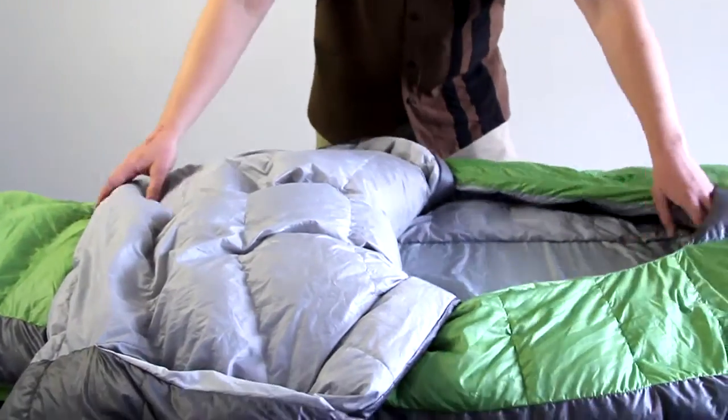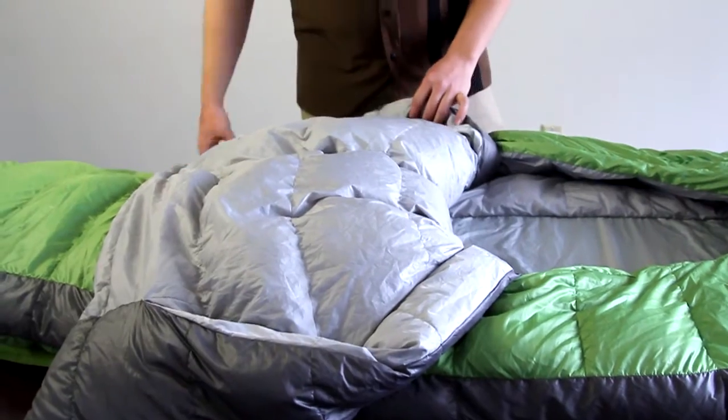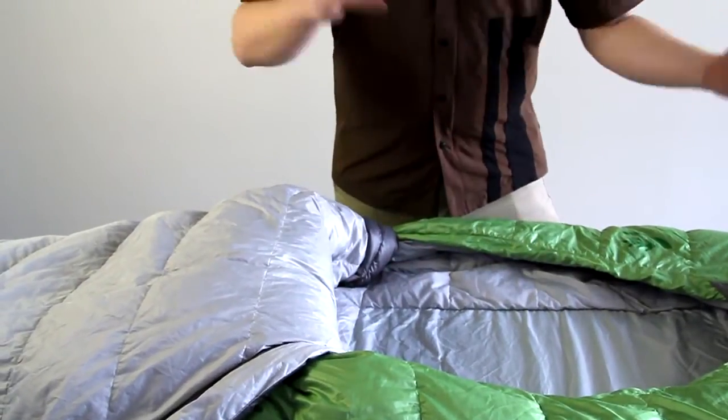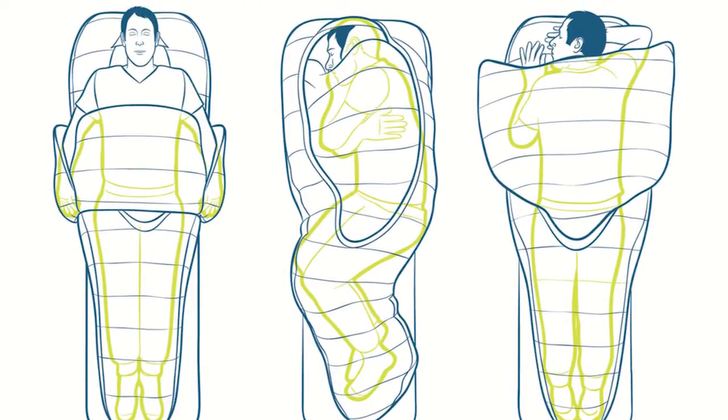With that, we came out with a sleeping bag that has an integrated blanket instead of a zipper. Instead of having one long opening, you just slide into the bag and drape this over the top of yourself. It allows for much more freedom of movement throughout the night, so stomach sleepers, side sleepers, and back sleepers can all be comfortable.